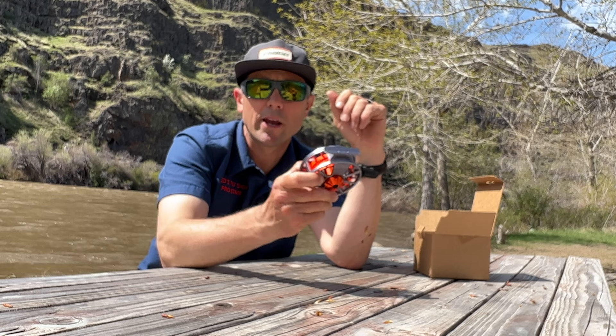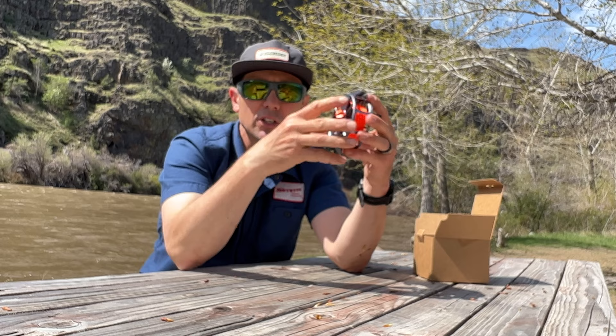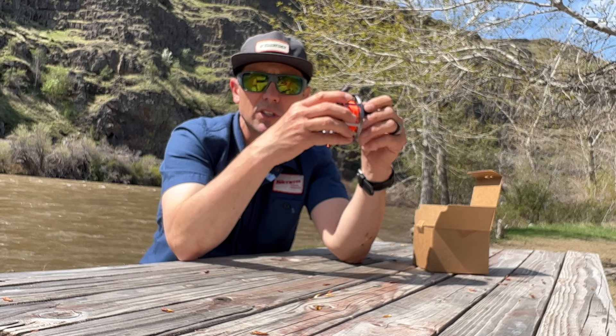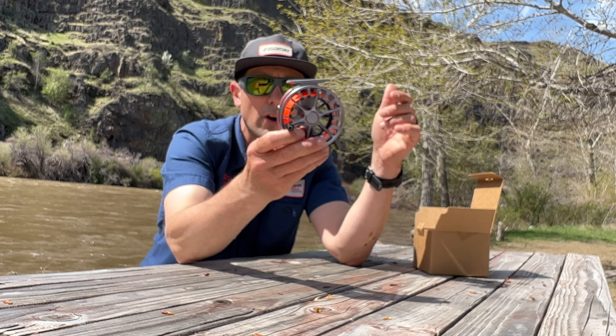It weighs in — the 5 Plus HD weighs in at 4.6 ounces. So it's not overly heavy, and without having to add weights or manage weights or anything like that, it seems to balance most of my rods. I've had it on a variety of different rods and I can't say I know exactly where it balances, but I've never felt like it was either too light or too heavy. 4.6 ounces is heavier than most 5 Plus, 5- or 6-weight style reels.